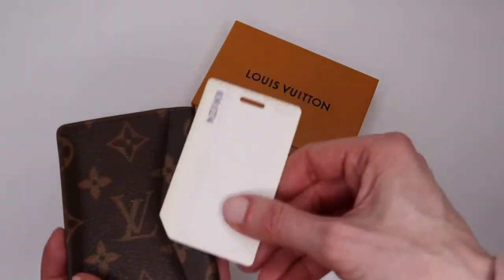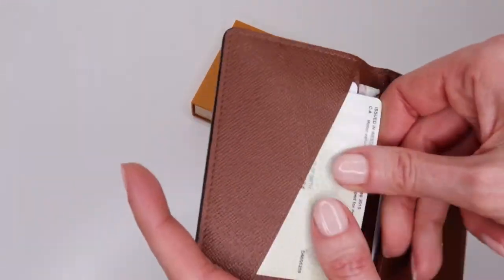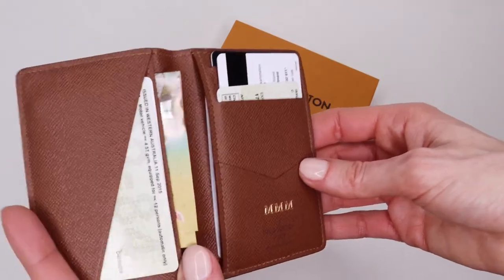As a positive, this seems to be a timeless piece suitable for all age groups. I filled eight of nine compartments and it didn't change the shape much — it's still way smaller than a regular wallet.